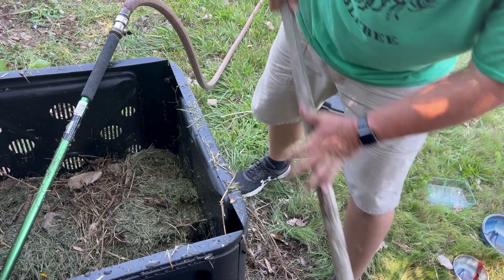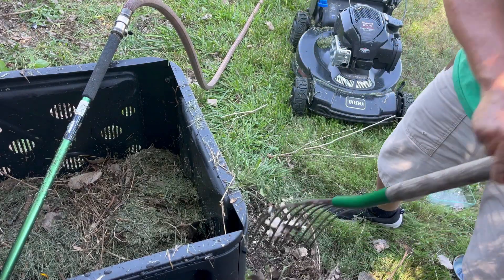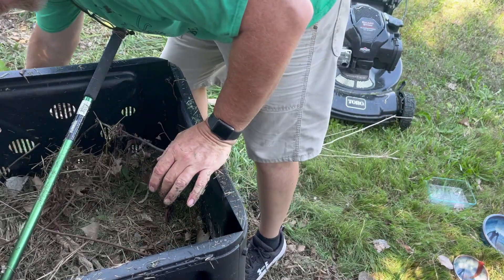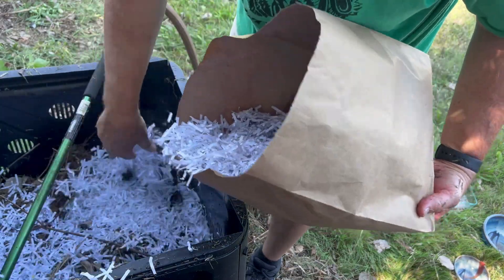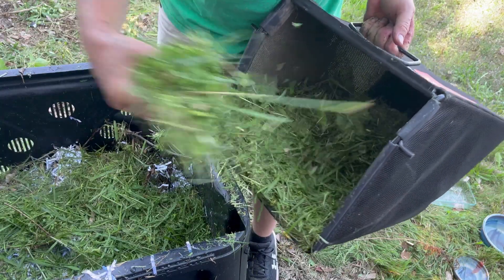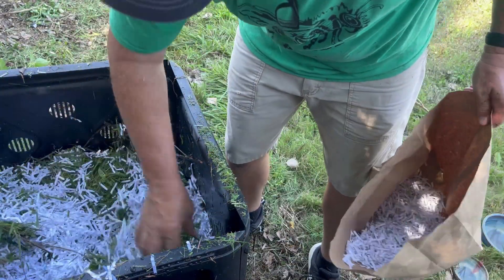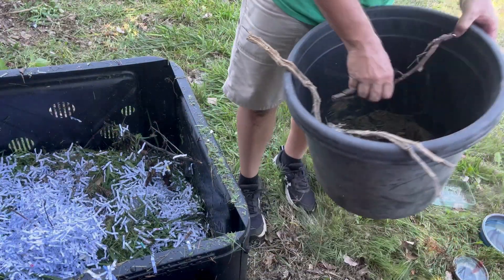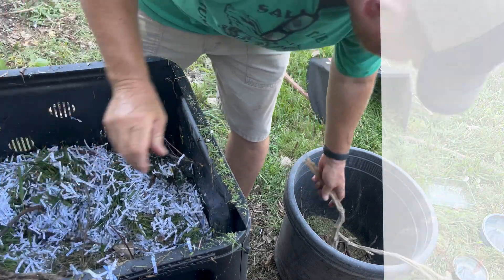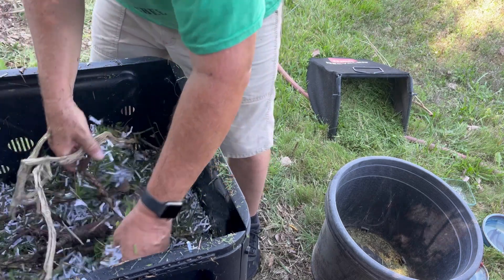We're looking for all that air in there because we're looking for a very aerobic process — it's going to be oxygen rich, and that's going to give all the microorganisms everything they need to break down. I've got some more carbon product I could use, so I grabbed a little bag of grass clippings and sprinkle some in there. I'm going to mix that around a little bit because I don't want it to pack. If I keep watering this, it could mesh together and not allow air in there, so I'm going to make sure it's stirred up with some coarse material.